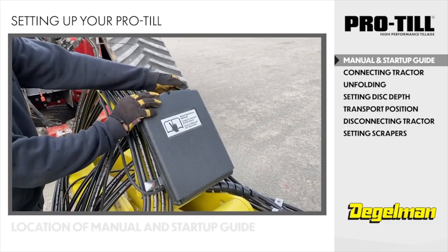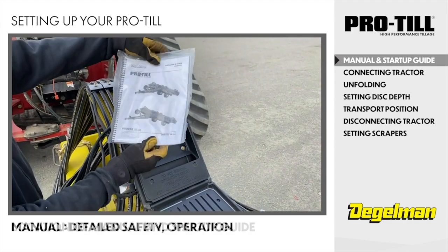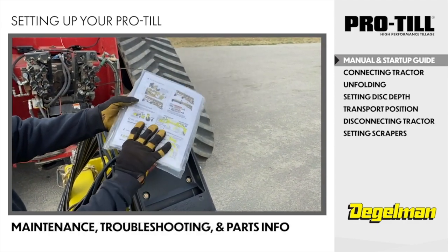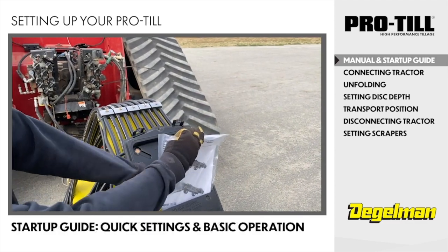First we will show the location of the manual and the startup guide. These are sent with every unit. Refer to the manual for detailed safety, operation, maintenance, troubleshooting and parts information, and refer to the startup guide for quick settings and basic operation.